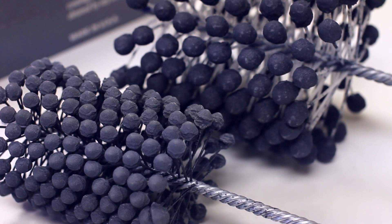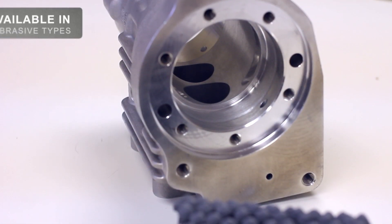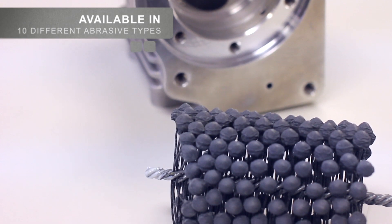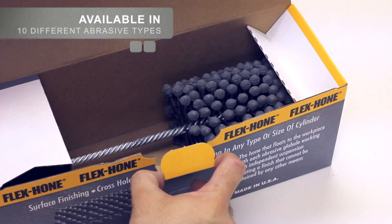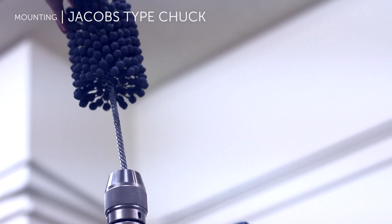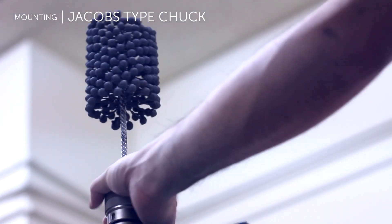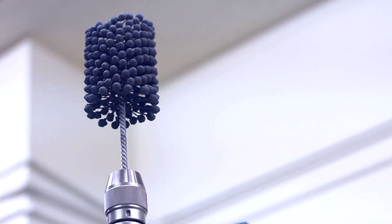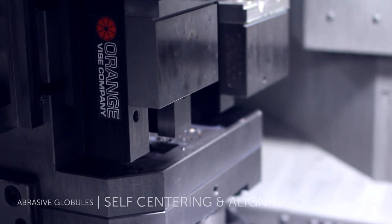The Flex Hone tool is a resilient flexible honing tool used to improve the surface finish inside cylinders and bores, blend in radius ports, and remove burrs from cross drilled holes. The tool can be mounted in CNC equipment by means of a Jacobs type chuck directly on the stem wire. The Flex Hone is also commonly used in lathes, mills, drill presses, and hand drills.